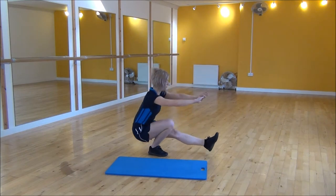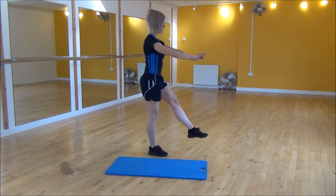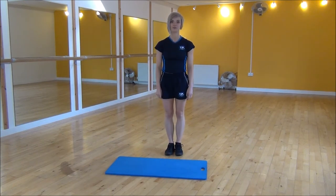So we're going down, weight onto your heel, back up, nice and strong. And that's the pistol squat.